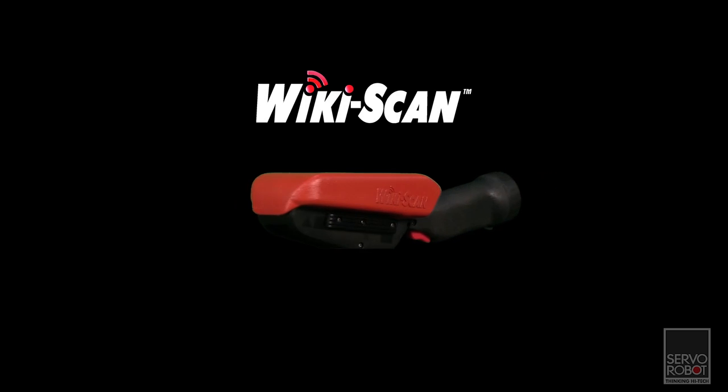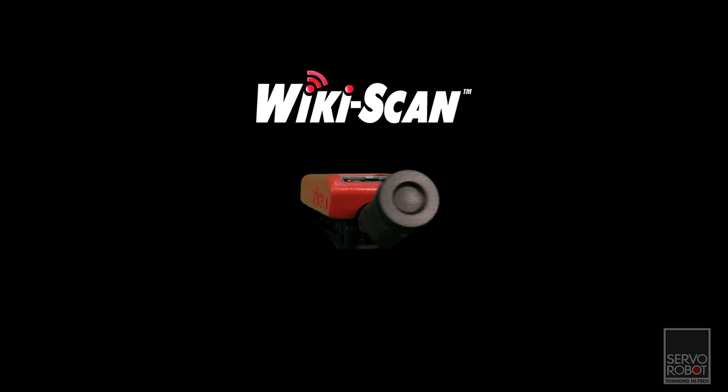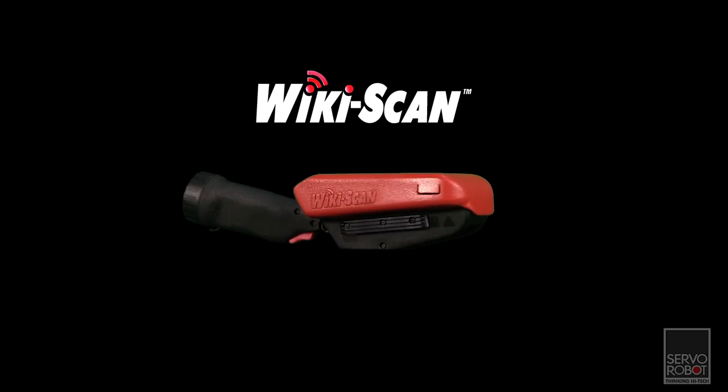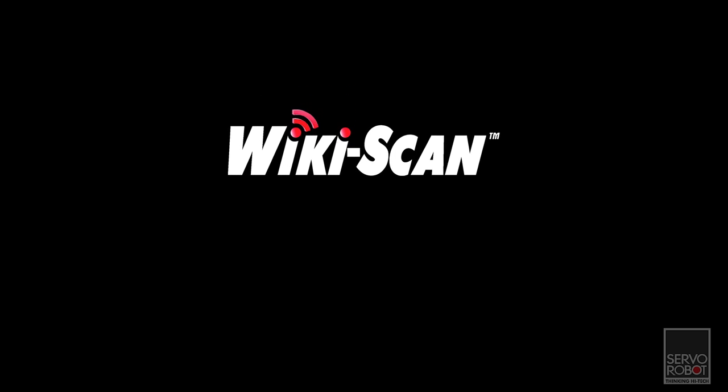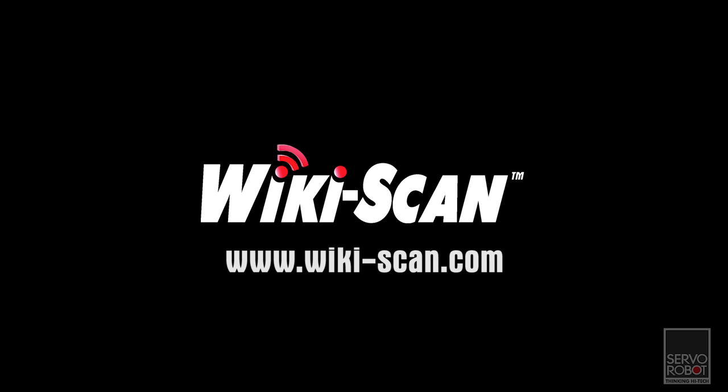Servo Robot's WikiScan is by far the most useful and powerful weld inspection tool on the market today and will quickly pay for itself in improved weld quality at reduced inspection time. To find out more information about the WikiScan, go to www.wiki-scan.com. Get your WikiScan today.